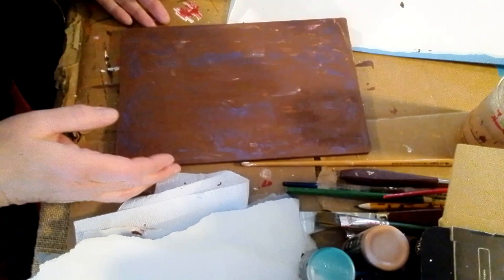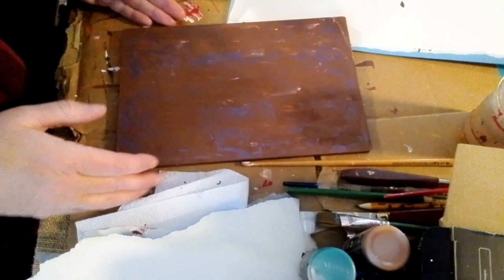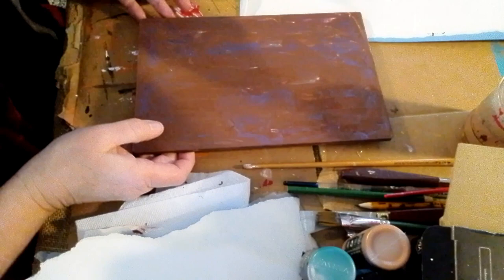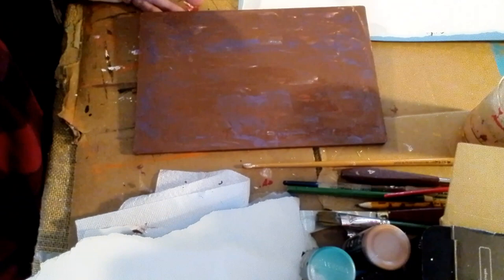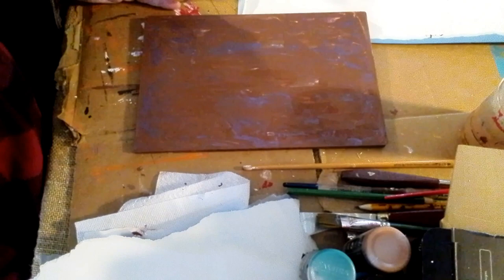Hello, this is Jen. Thank you very much for coming on and watching my tutorial. So right here, I had taken a board and I had used my leftover paint to paint the background and I let it dry. So that's a paint project from the day before. I'm just showing you that I used a regular flat brush to put the paint down, and then I used a palette knife to put the highlights on it.